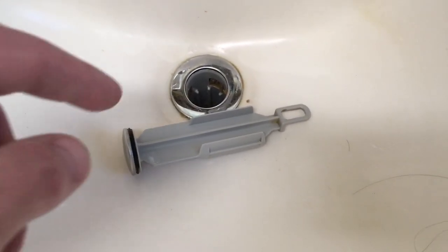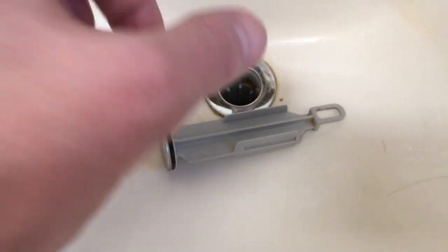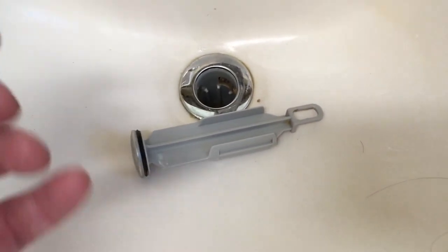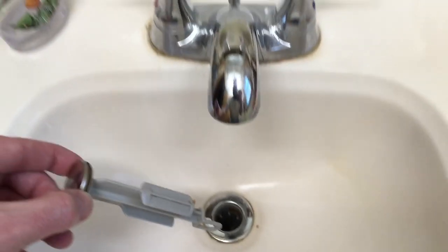To put this back in, I'll take the little hook, make sure it's pointing up, pop that clip back in place, and then thread that thing back on. So it's the opposite of taking it off. I'm inserting this after I got it all back together.